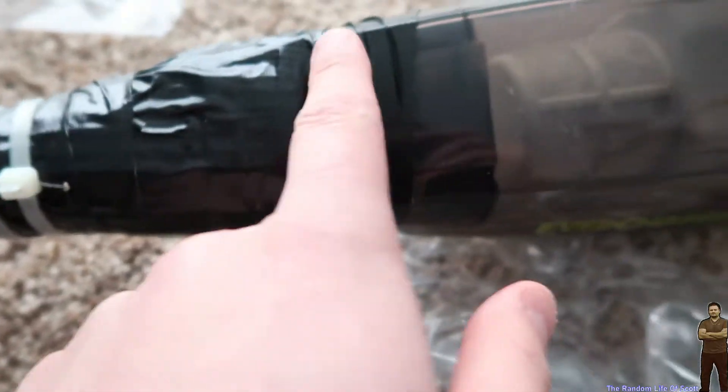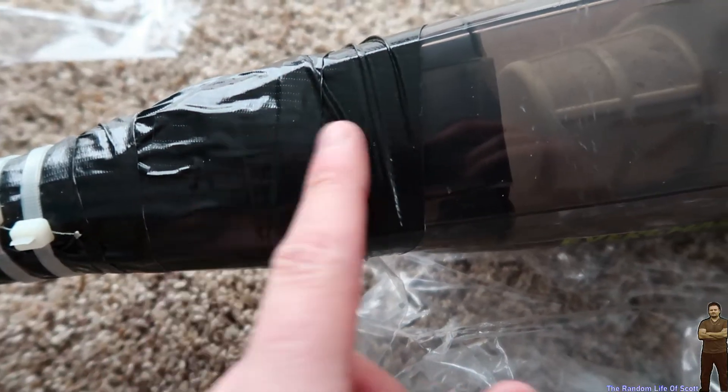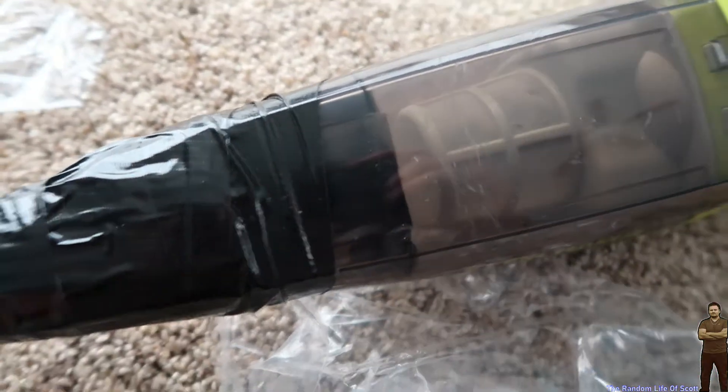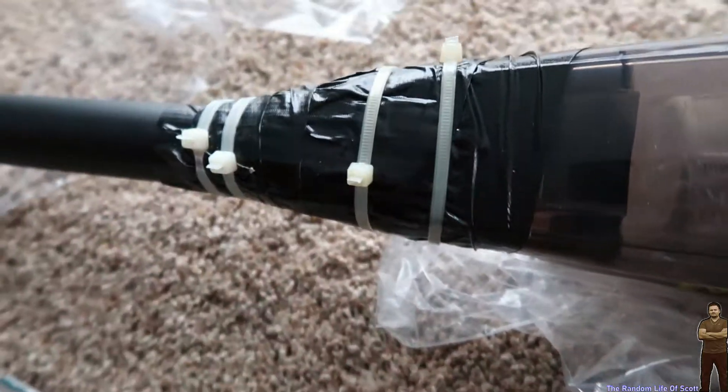Up next we're going to put two zip ties up top here where the cardboard overlaps the actual filter system. Okay, we are now going to wrap this with duct tape.